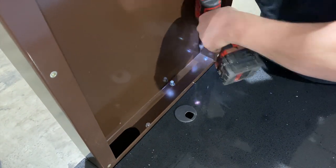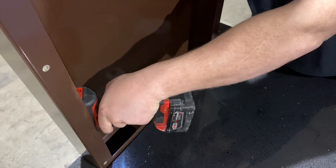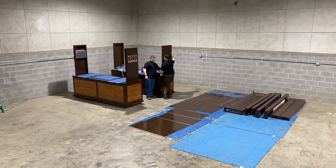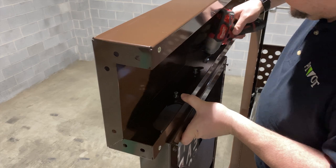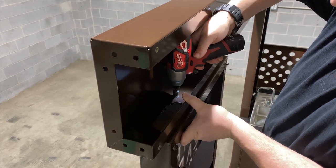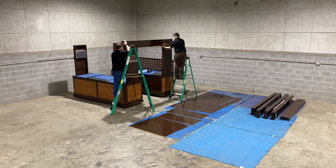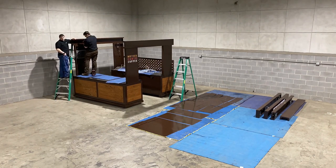To begin installation, bolt each upright to the cart base, then install the rear art screen. Once the uprights are installed, begin installing the halo canopy system by bolting the left and right trusses to the uprights.